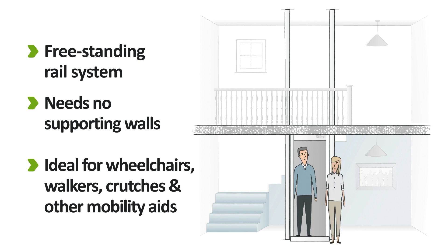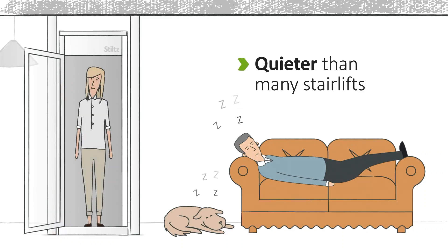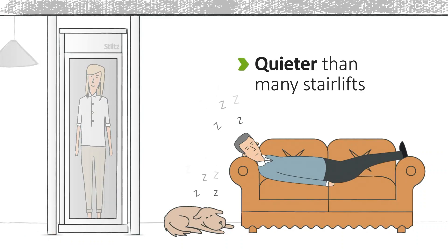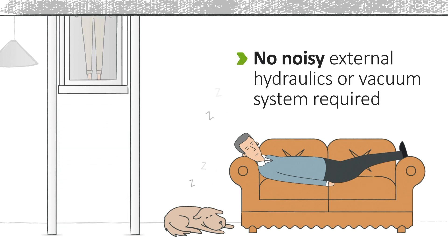No other home mobility product gives you the same freedom and flexibility. Our drive system is quieter than many stair lifts, and unlike other home elevators, Stilts Lifts have no noisy hydraulics or vacuum systems.